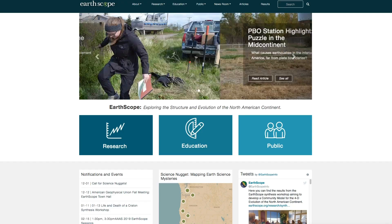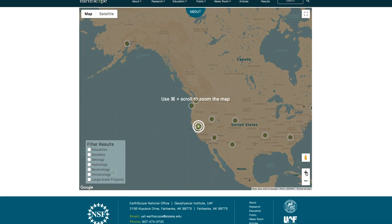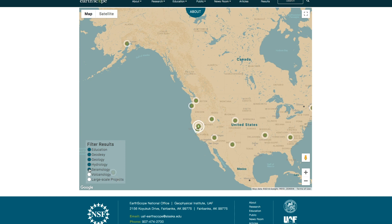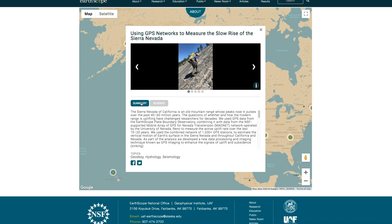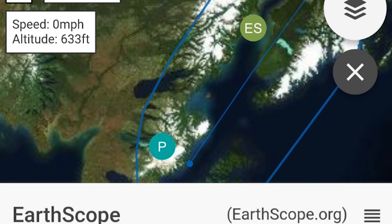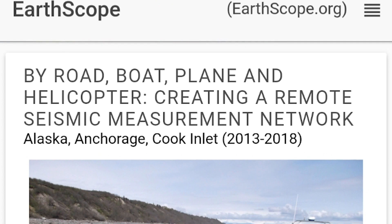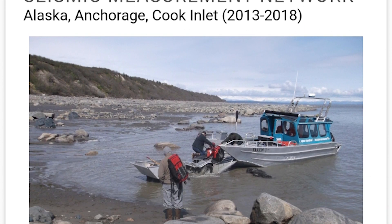There are two ways that people can easily access the science and educational activities that have come out of Earthscope. If people go to the Earthscope website, they can look at the science nugget map, which shows links to descriptions of different projects funded because of Earthscope. Additionally, there's an app called Flyover Country that people can download to their phones, and when they're traveling on an airplane they can learn about different Earthscope discoveries. It's available offline and online, so there's no trouble when people are up in the air without Wi-Fi access.